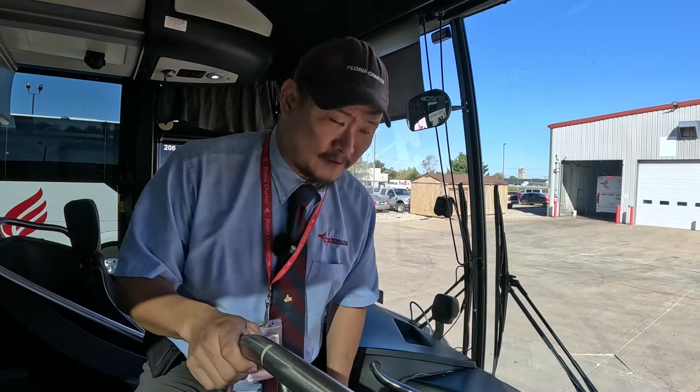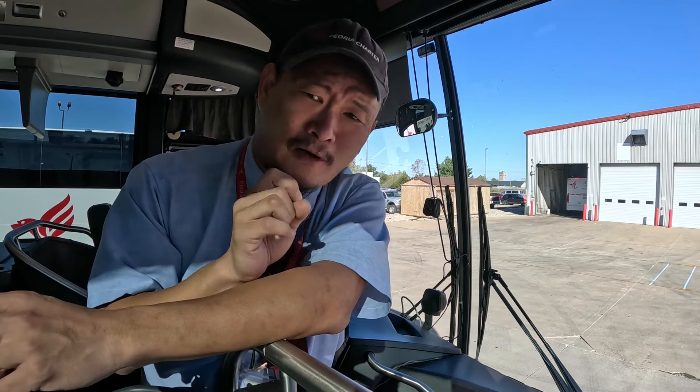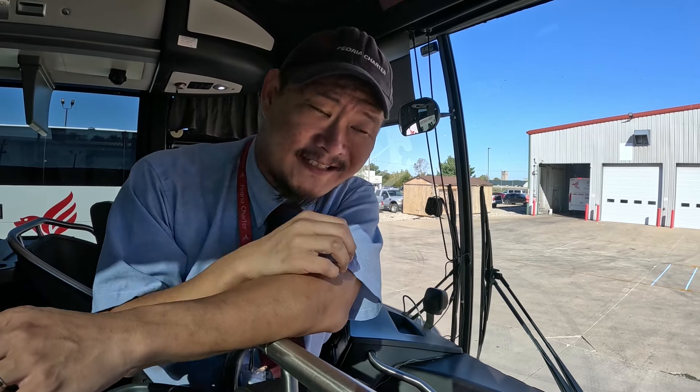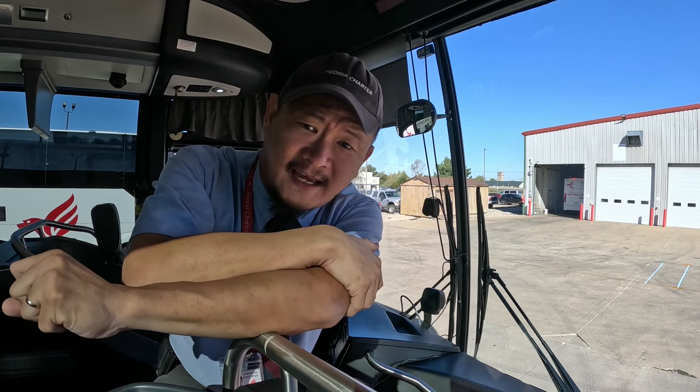Welcome aboard Coach 234. Coach 234 is a 2020 Van Hool CX45. Today I figured it would be appropriate to do something on the Van Hool since I am three weeks away from going to Macedonia and Eindhoven, Netherlands to visit VDL and the Van Hool manufacturing facility.